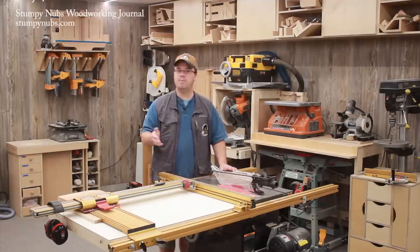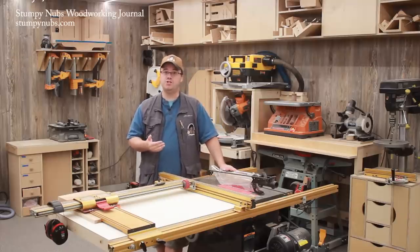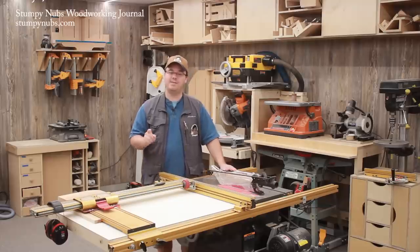So there you have it — my pitch for table saw blade guards. We should all use them as much as possible. While I do often have to remove mine for certain cuts or video shots, blade guards are required for the vast majority of cuts in my shop, and they should be in yours too.